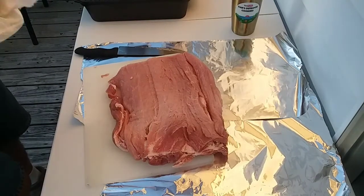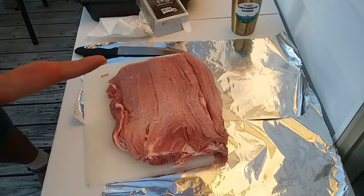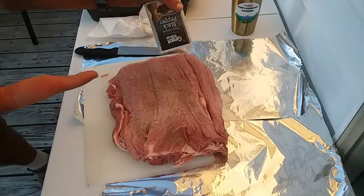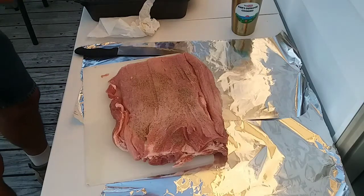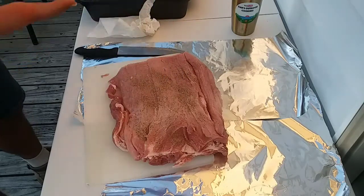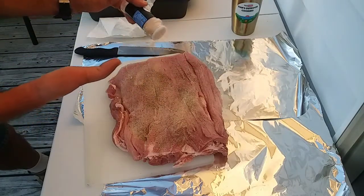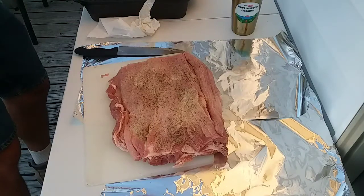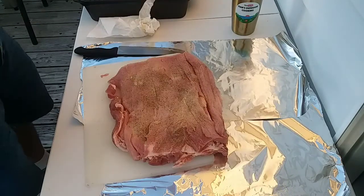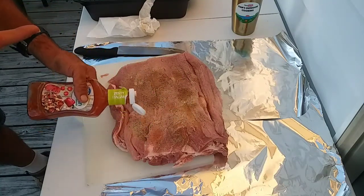The stuffing is very easy. First thing I'm going to do is put a little bit of black pepper on the inside, a little bit of salt, and then some garlic powder. Then I just got some generic Italian dressing here — I'm just going to squirt a little bit on there just as a binder.